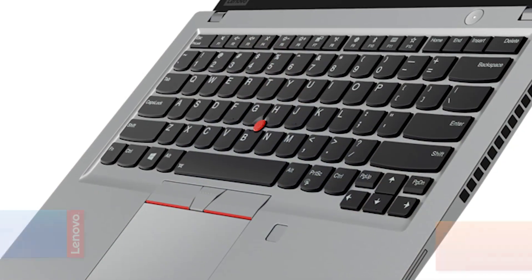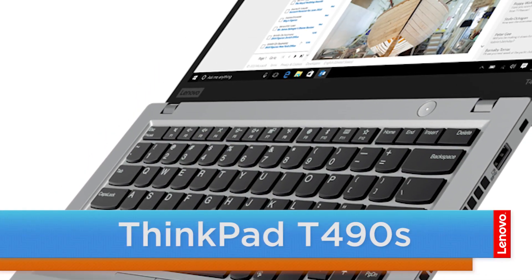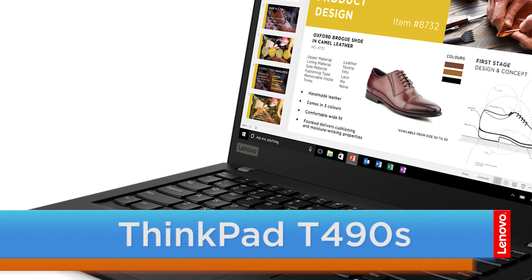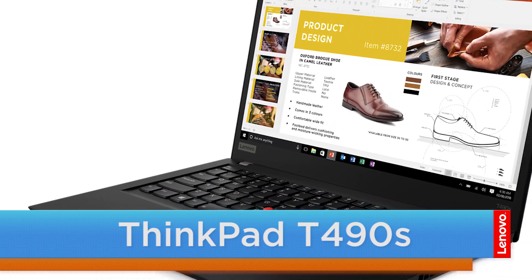Hello everyone, I'm Brandon with Lenovo and I'm here today with the ThinkPad T490S. Today we are going to be replacing the wireless WAN card.